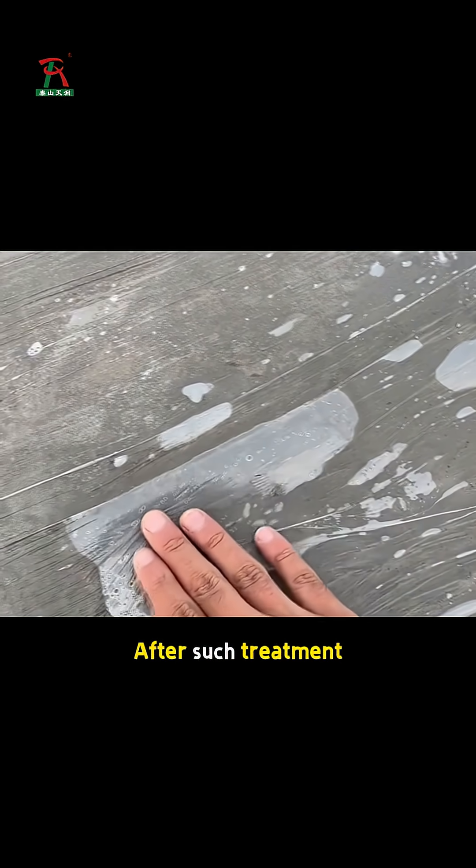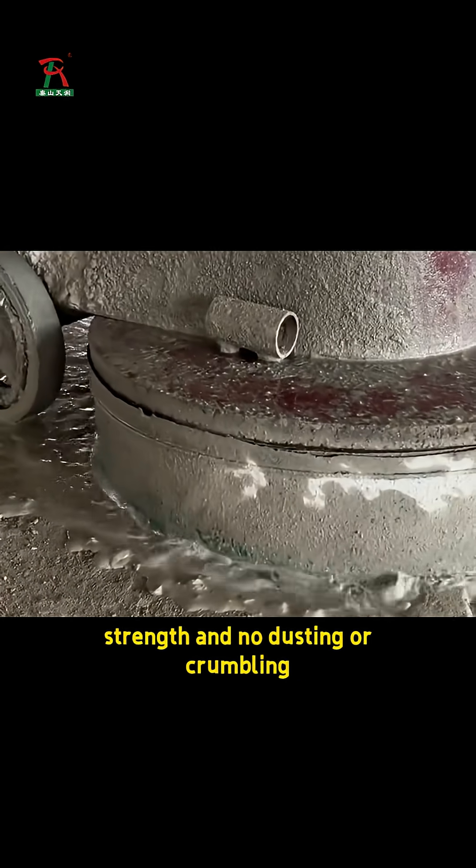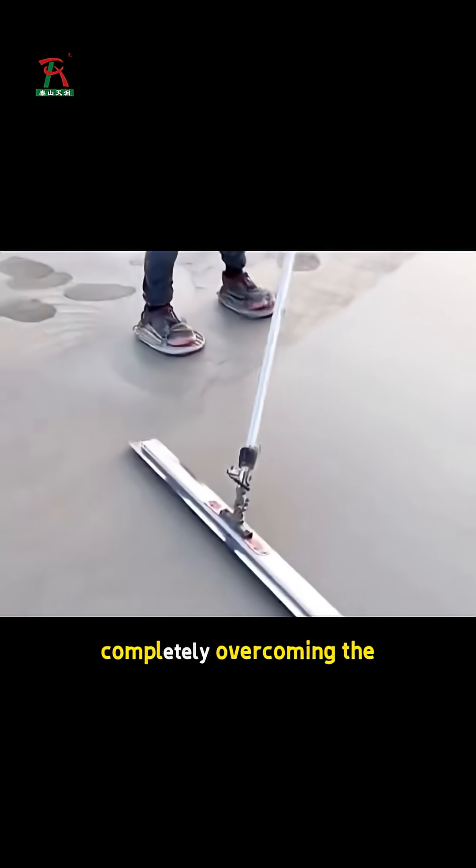After such treatment, the concrete surface can form a dense structure with standard strength and no dusting or crumbling, completely overcoming the quality problem and laying a solid foundation for the project's appearance and durability.